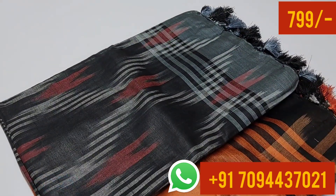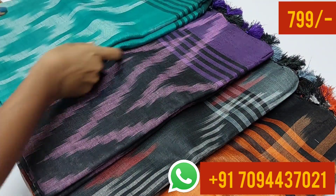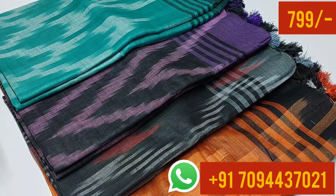In the same design, we have two linen cotton sarees — gray with black and purple with black. This is a blue color and this is a black color combination. If you are ready for all these sarees, there is a link in the description. If you want to contact us, you can book — same day dispatch, next day delivery. Thank you friends.